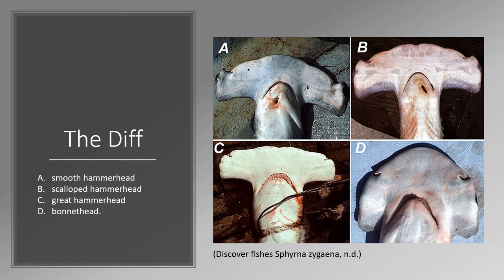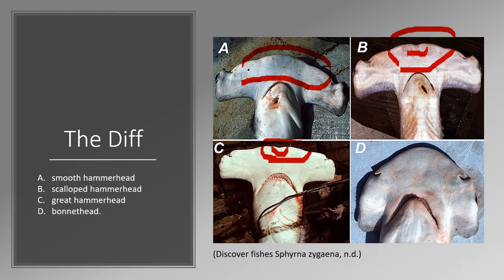Here's an actual depiction of the kinds of sharks instead of a cartoon. Panel C is the great hammerhead — you can see its indent in its head. Here's the scalloped hammerhead, same thing, a dent in the center. Panel A is the smooth hammerhead with no dent in the center. And down here is the bonnet hammerhead, looking weird as always.